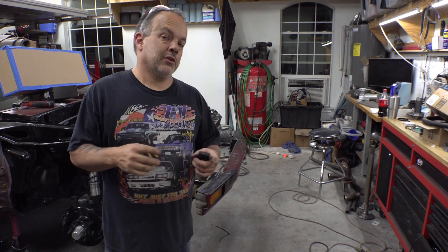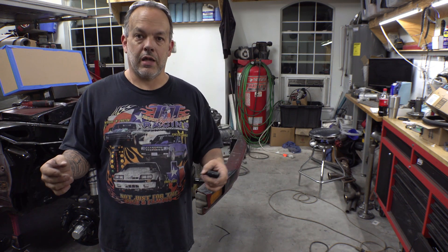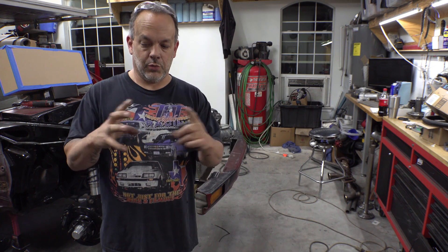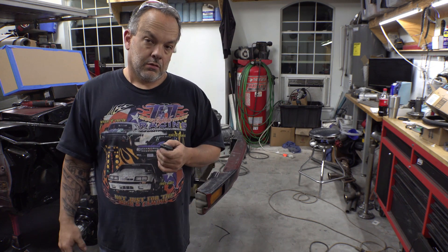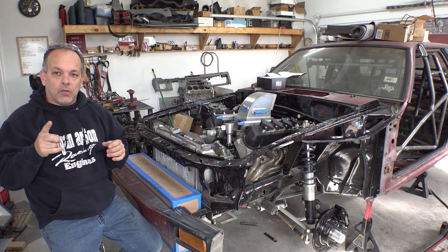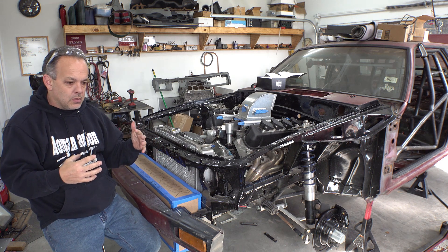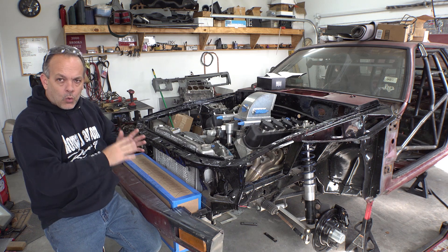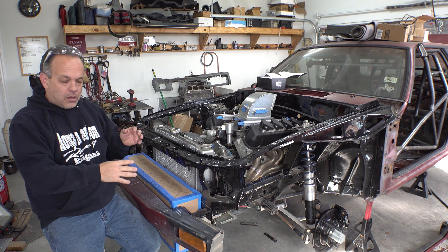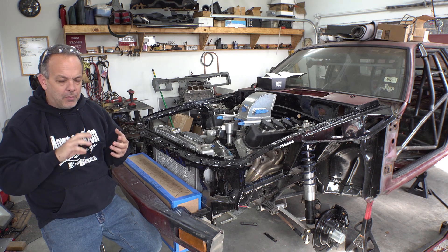Hopefully it's starting to make a little more sense what we're trying to accomplish. The intercooler is going to be pretty big — six inches thick, thirty-two inches wide tank to tank, and that does not include where the hoses connect. Let's see if the cardboard intercooler fits. I think we can call that a success — the intercooler mock-up is going to fit like we wanted it to. The only thing left to do is to 45 the core, or the tank, where the inside headlight fits. It's going to be a tight fit all the way around, but it is going to work.